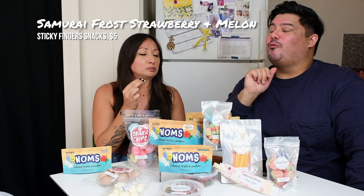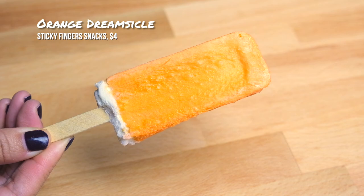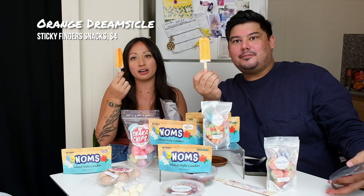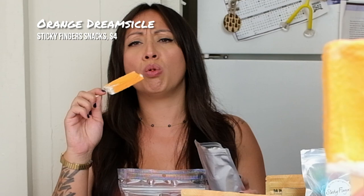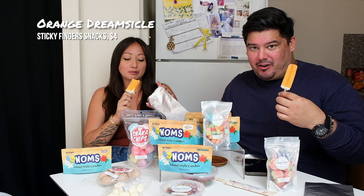Look how cute this is — this is the orange dreamsicle, freeze-dried. Watch your teeth! Maybe we should just lick this one. I stopped eating popcorn because I'm scared of breaking my teeth — I don't know if I'm gonna go for that one. I'm scared. Spooky because it's Halloween.